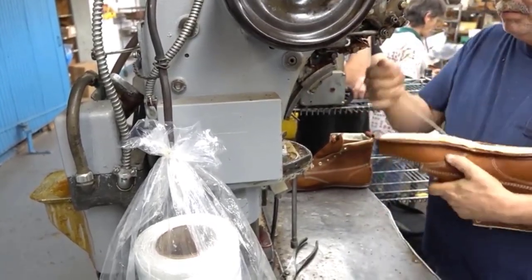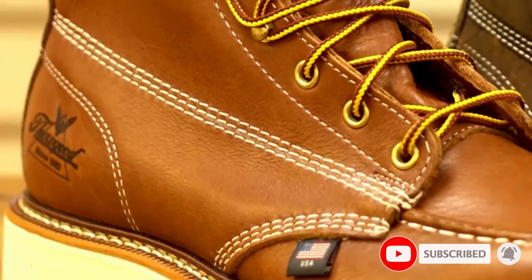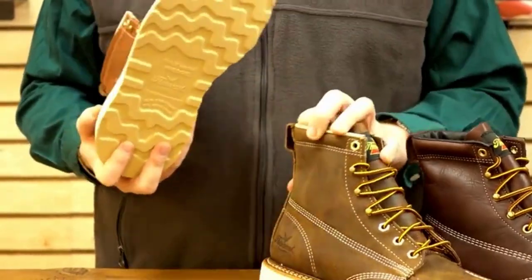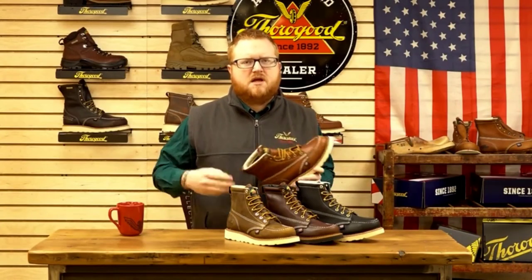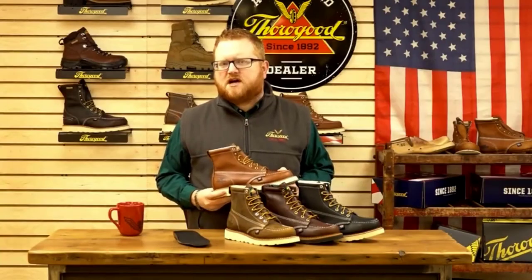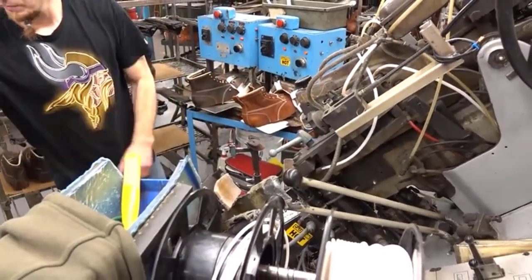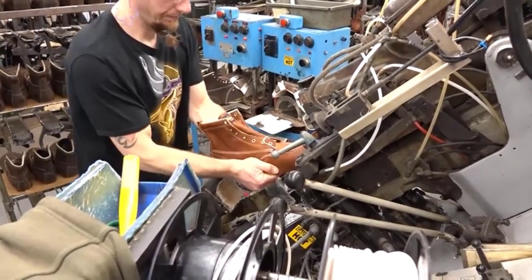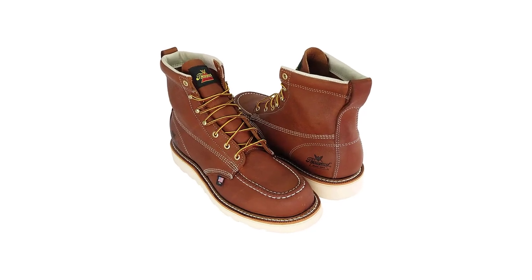The boots are made with full-grain leather, which is not waterproof, but works great against sparks, spatter, and other hazards that come with welding. The comfortable MAX wear outsoles are made to be slip-resistant and will also protect you from electrical hazards. Inside the sole is a fiberglass shank to keep you stable on your feet while providing enough flexibility to give you freedom of movement. The outsoles and uppers are connected with a Goodyear welt construction which really extends the life of these welding boots. Comfort is a key feature of the American Heritage boots — the shock-absorbing footbed lays on top of a cushioned poron insole, so you feel like you're walking on clouds.